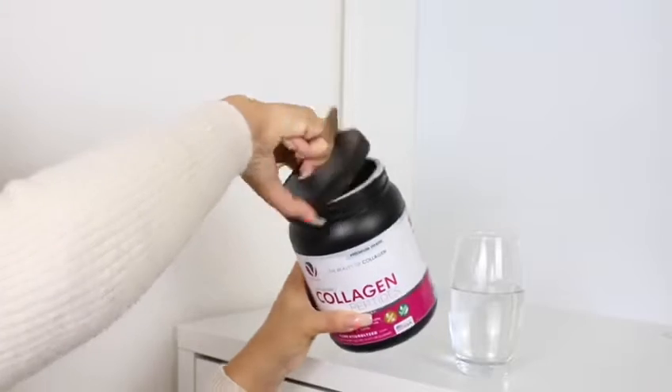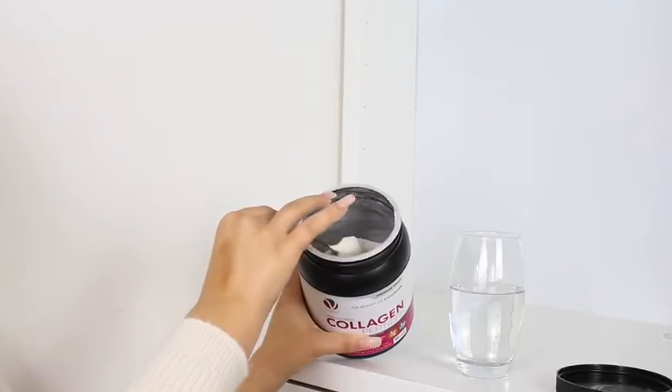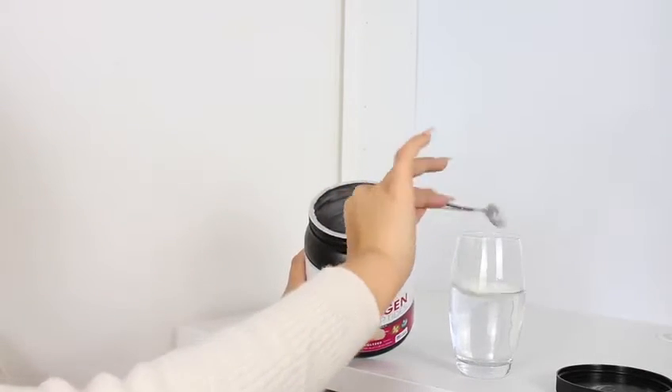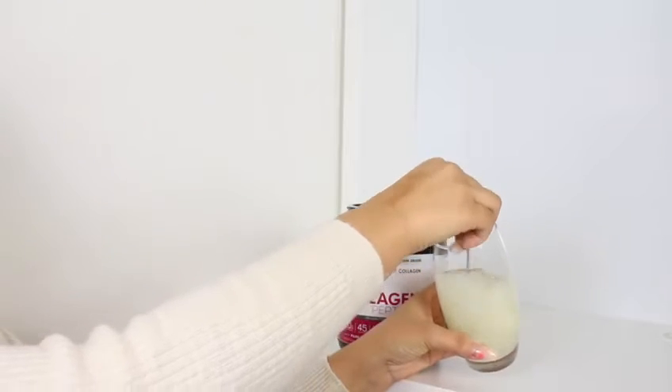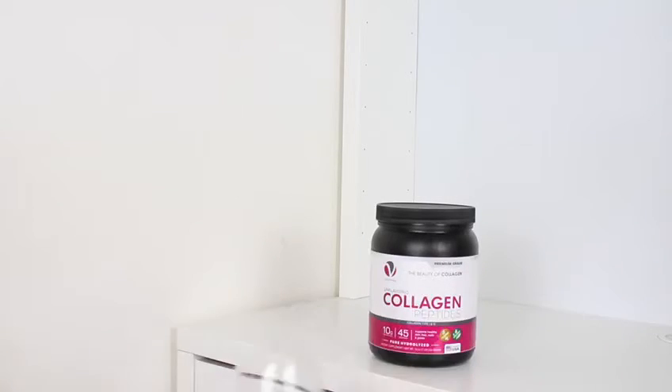It's so easy to make. All I do is mix this with water or occasionally a protein shake for added protein. You can also mix this with milk or into your smoothies, but as I said I've been taking this for just over a month and the effects...